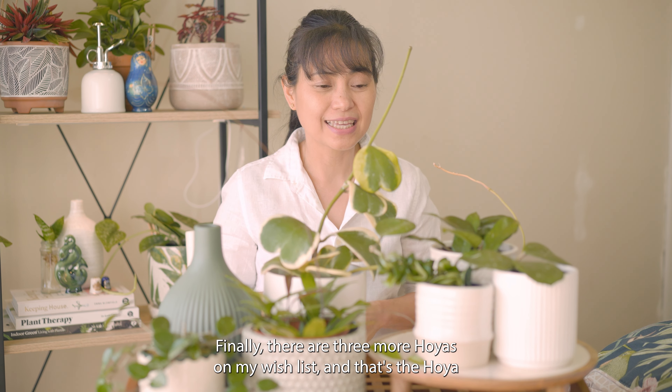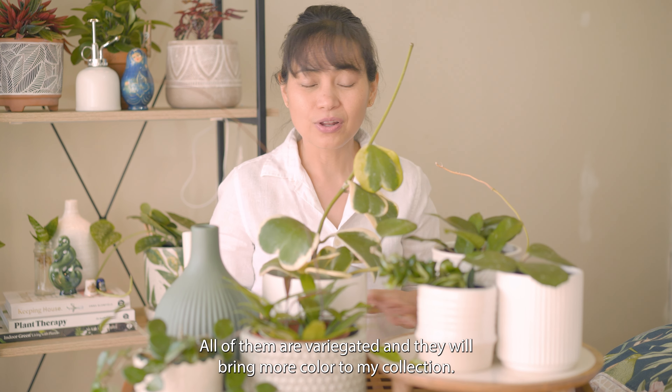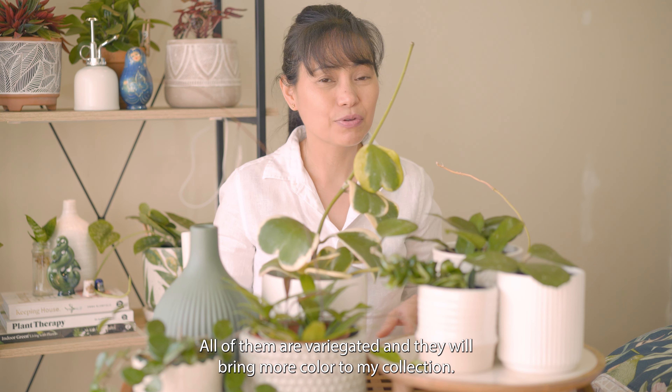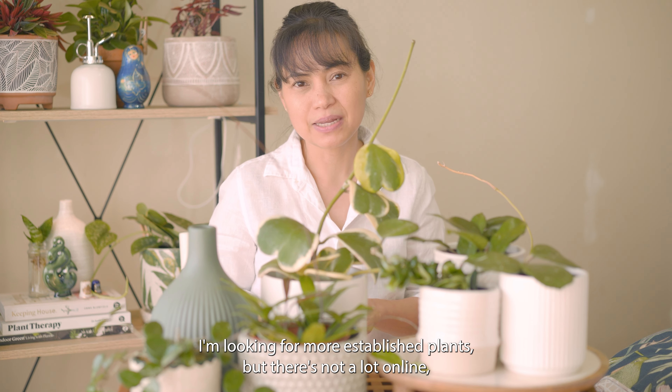Finally, there are three more hoyas on my wish list: the Hoya crimson queen, the crimson princess, and the australis lisa. All of them are variegated and they will bring more color to my collection. I'm looking for more established plants but there's not a lot online, so I guess I will just have to keep looking.